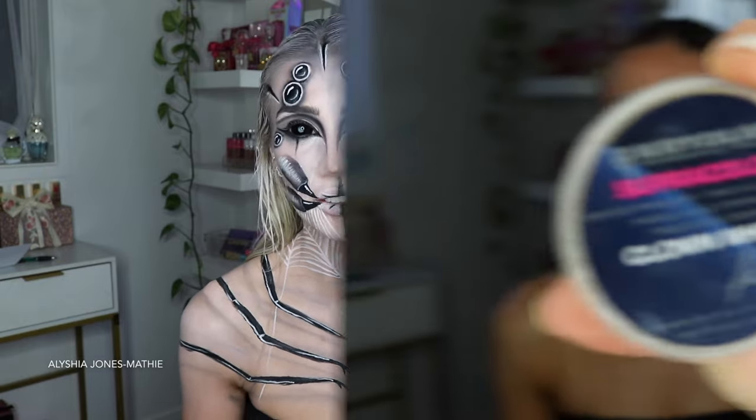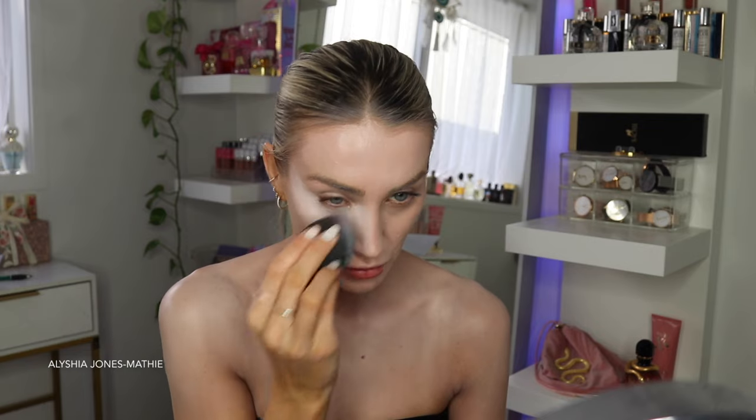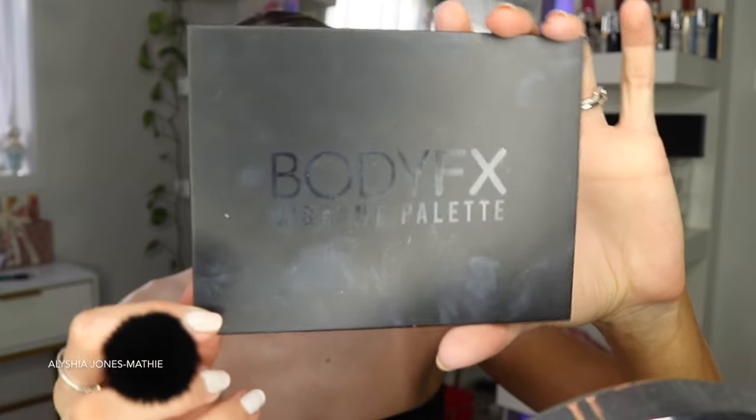If you want to know how to do this spider makeup tutorial for Halloween, just keep on watching. I start with my bare face and take the Super Color Clown white face paint from Cryolan. I take a beauty blender - just the same one I would apply my usual makeup with - and put this white paint all over my face, body, and neck. I don't make it super opaque, only a thin layer. I wanted to look really washed out but not stark white like a clown, and a pinky hue was coming through as well.